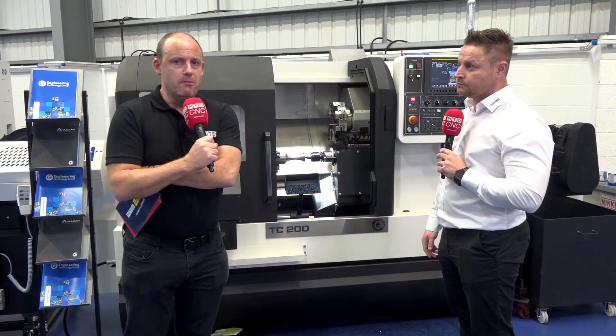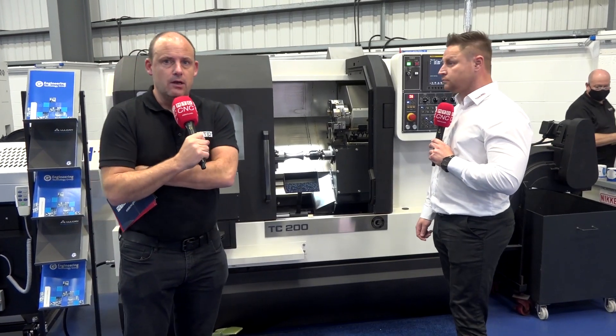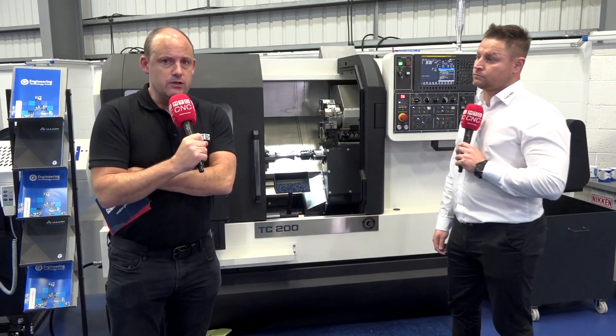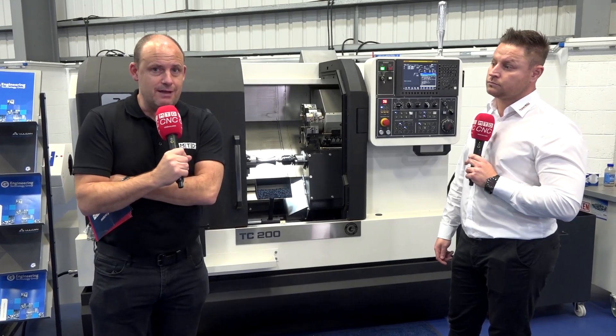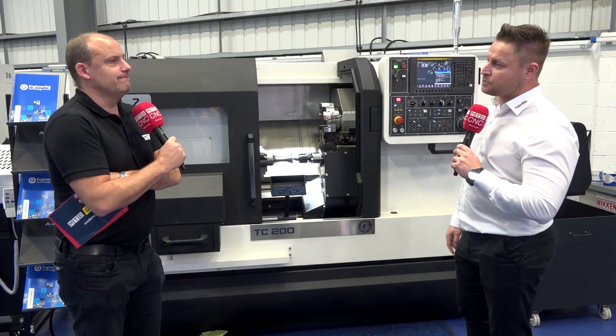Maybe you should talk to OpenMind about their HyperMill products, whether you're looking at a new TC200 machine like this or you've got a machine in your shop that you want to get more out of — it's definitely an option for you. It's been really fascinating today, Dominic. Thank you very much for your time. Thanks for having us, Paul.